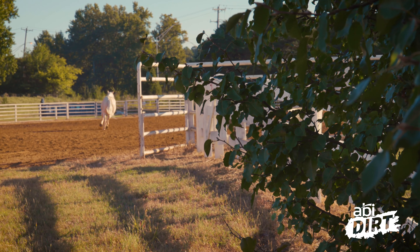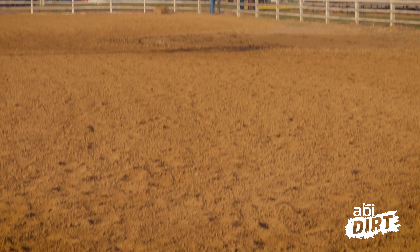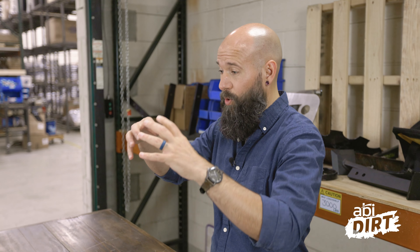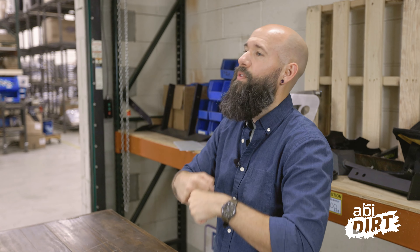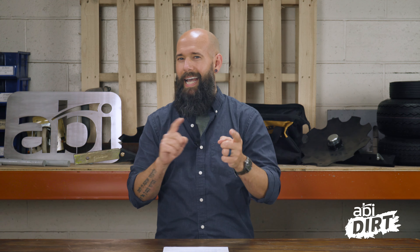In addition to dust concerns, when it gets hot in a dried-out natural arena, you're also looking at potential foot and leg issues with your horse. Water is a binding agent — when you're working with particles of soil, water gets in between those particles and starts to bind things together. That's what gives you greater purchase when you're riding. A dried-out arena means no water, which means your soil — even really great engineered footing — could be shifty, and that gets dangerous.